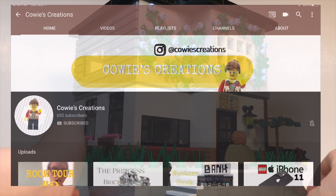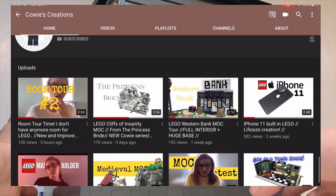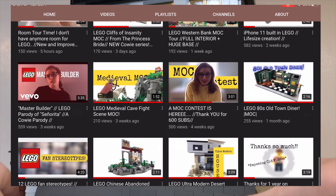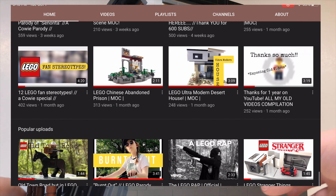Hey guys, what's up and welcome back to EpicaPig101. Today I've built this LEGO Seaside Restaurant as an entry for the LEGO Mock Contest set up by Kawi's Creations, which just hit 600 subscribers a little bit ago. Make sure to check out their channel if you haven't heard of it yet, as there are some amazing and inspirational LEGO builds over there. Without further ado, let's begin the video.